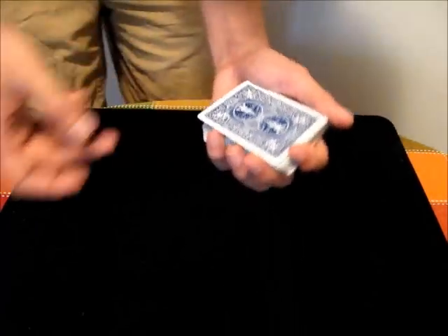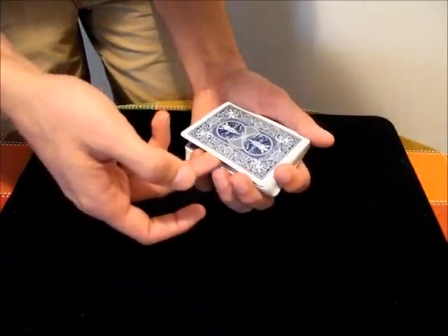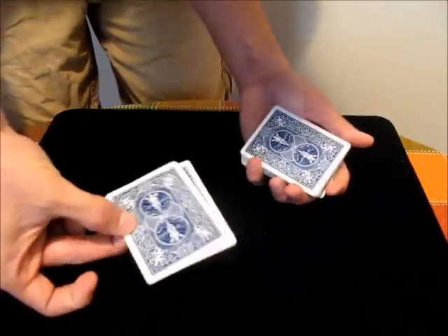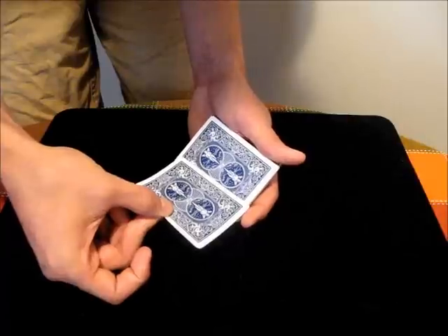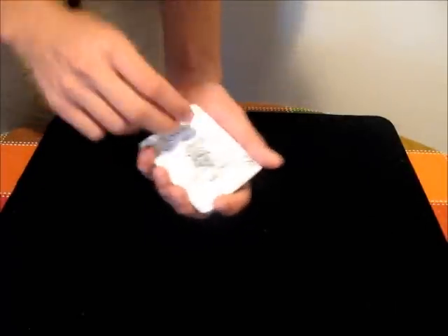Once you have the break, the next part is to bring your non-deck hand over, insert either the middle finger or index finger below the two cards, and then put your thumb on top so that you're just pinching these two cards as if they were one. Then you drag them over towards the finger side of the deck hand, and as you do that, use your non-deck hand to turn them over and place them right back on top of the deck.